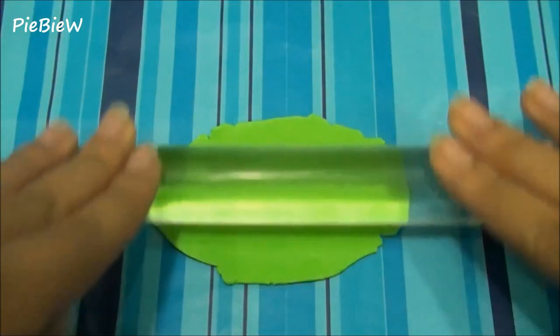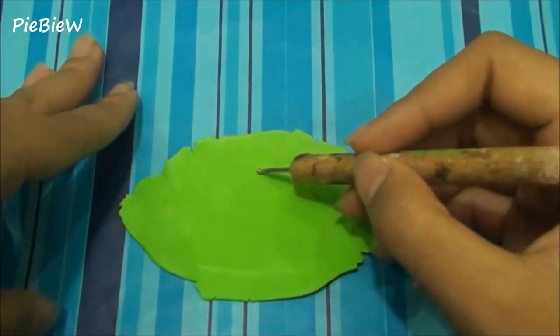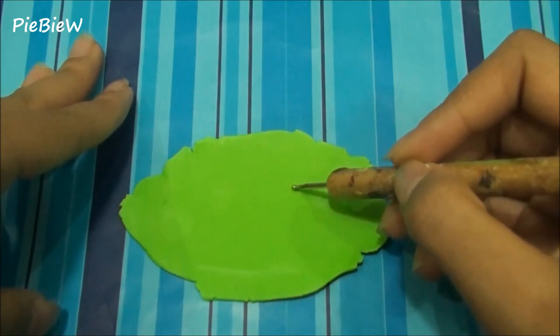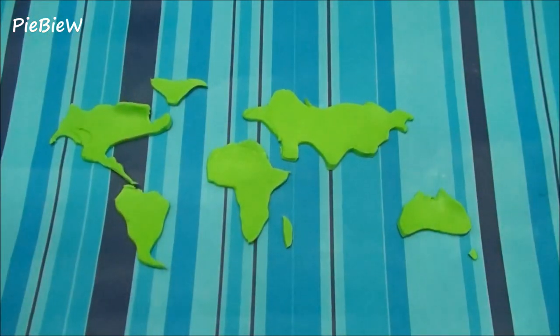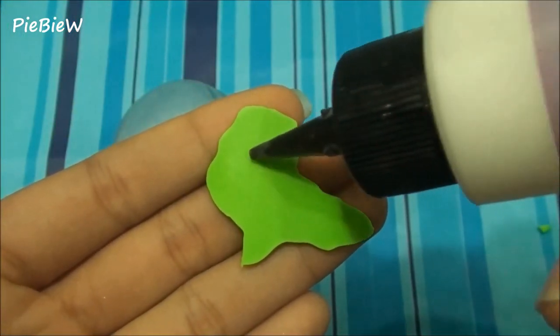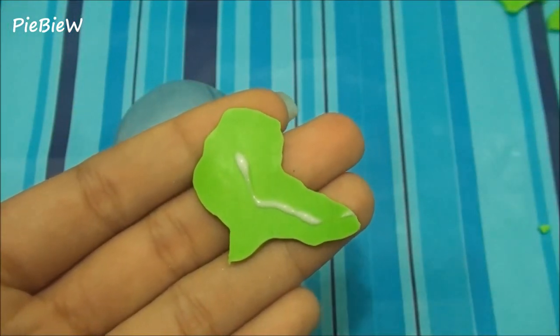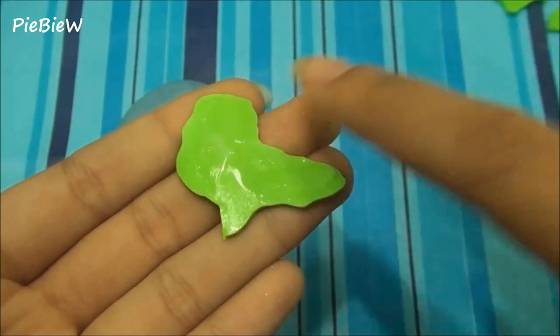For the continents, just roll out some green clay and outline the continents with a ball tool, then cut it out using an Xacto knife. It doesn't have to be perfect because it's the earth. Then apply some TLS at the back of the continents and just stick it onto the globe.